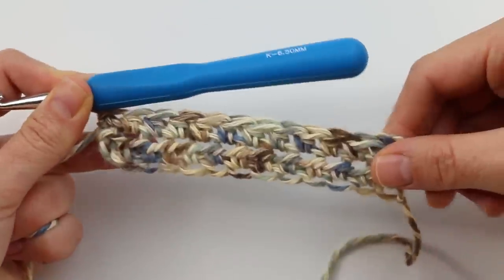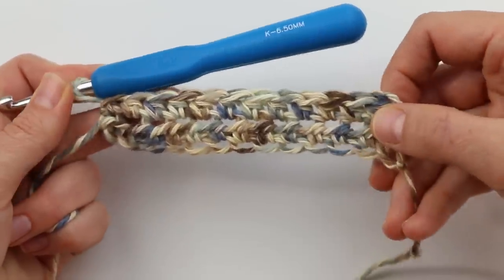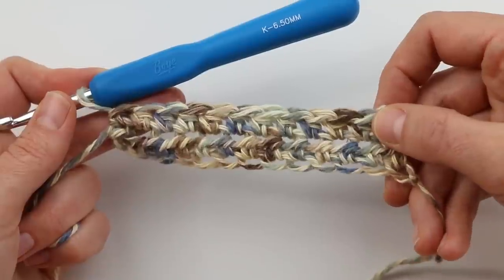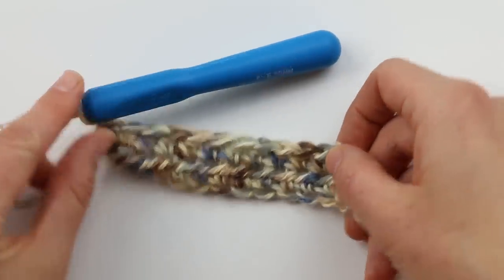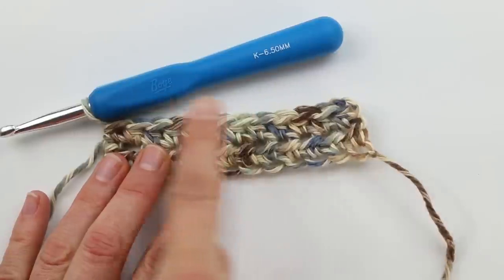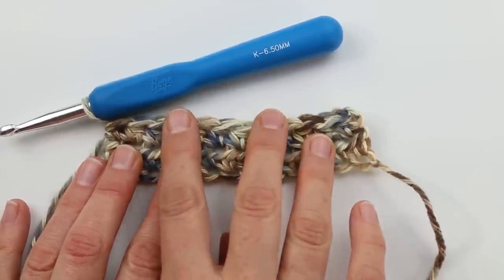Check out the free written pattern because it will tell you the exact number of rows you need to work for your size. You're going to work back and forth in half double crochet on your very long strip until you have the correct number of rows. Once you finish those rows, we'll meet back here and talk about decreasing — it's not scary at all, but it gives the cardigan a nice tapered look as it comes into the bust and shoulder area.